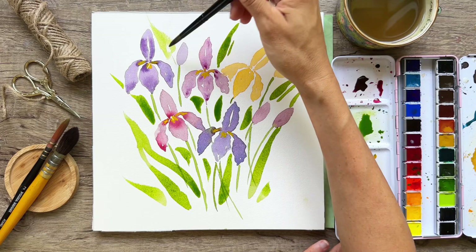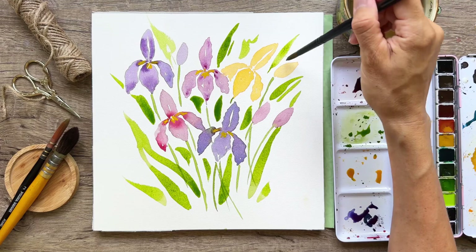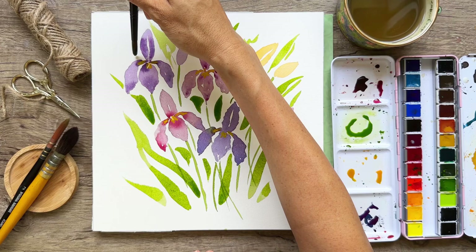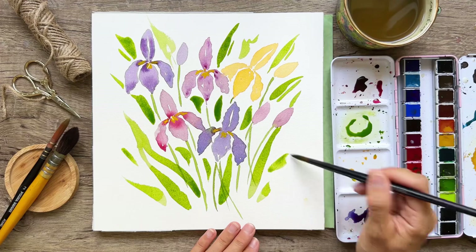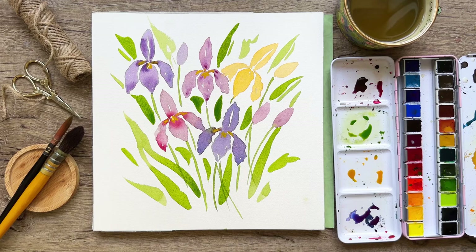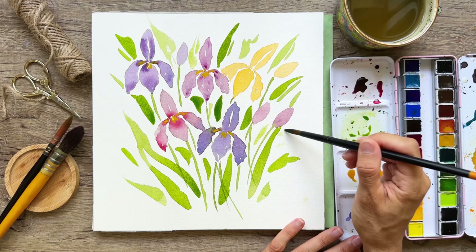With that dry brush effect you get more of a dry, wispy look. For me I'm trying to make this very intuitive and not too strict. For example, I didn't want to add a sketch — I just wanted to put those brush strokes down and figure out the composition in the moment. It's coming together quite nicely. I'll do a little dry brush as well — just dabbing in and pulling across.